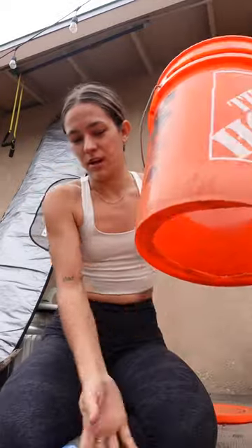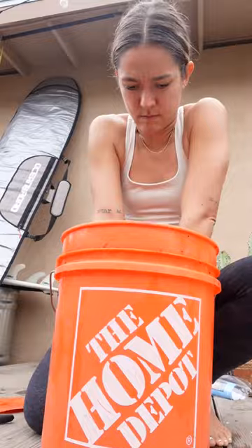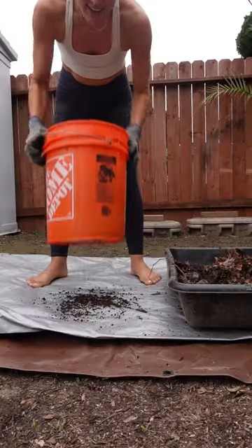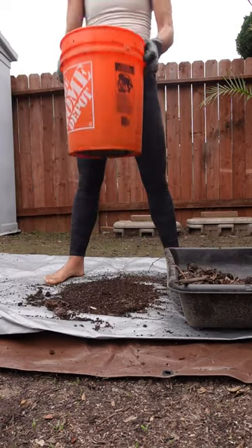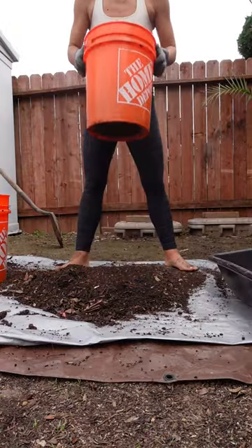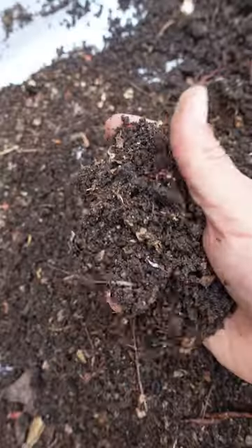When I shake it, the compost and the castings will fall through. I think that works — let's try. Okay, I feel like my prototype needs a little bit of work, but check this out.